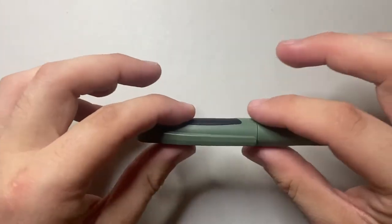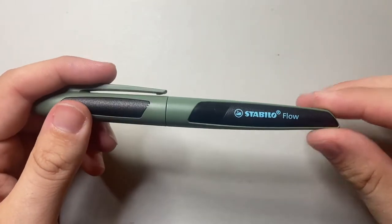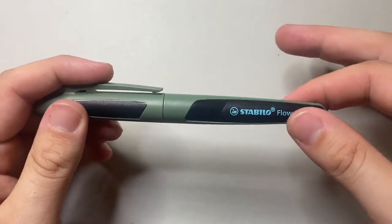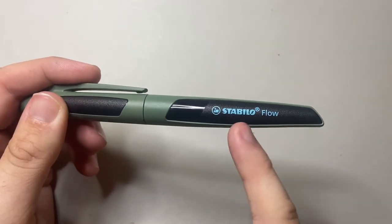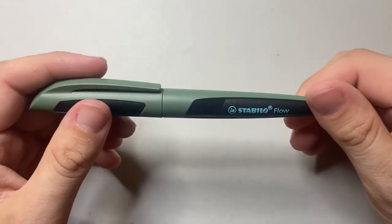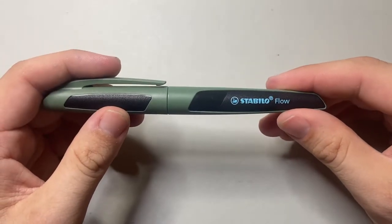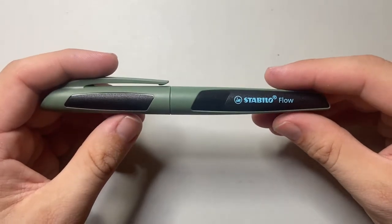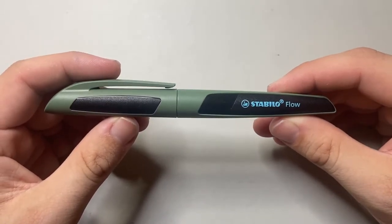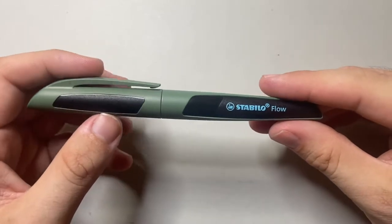The cap goes on seamlessly into the barrel of the pen, which tapers down. It's got this forest green plastic sort of body around the black plastic body, which has a shiny section and a matte section. It's got 'Stabilo Flow' written on the side. It is heavily and very obviously branded, but this is not an elegant high-end luxury fountain pen — this is a stationery store fountain pen, an everyday pen in every single way.